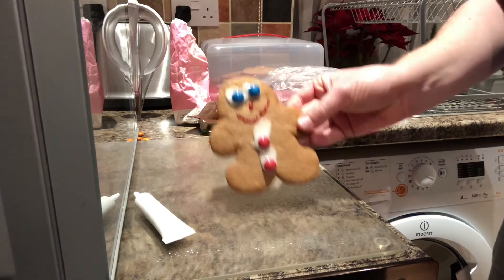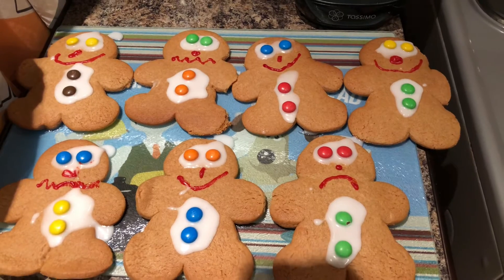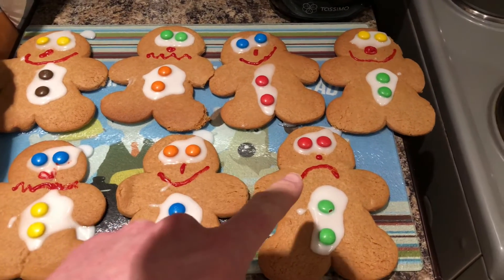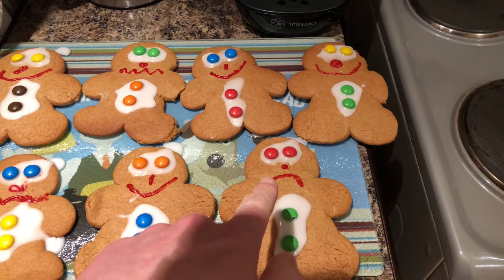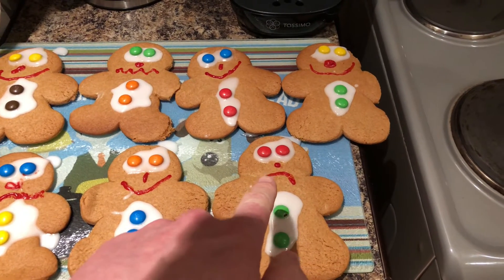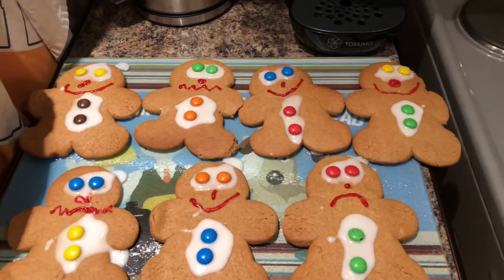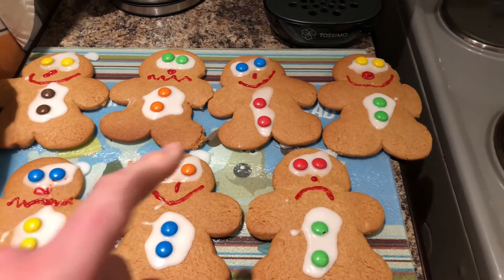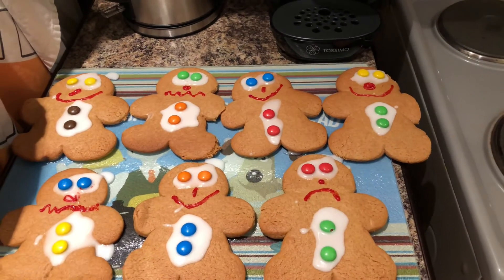Run, run, as fast as you can — you can't catch me, I'm the gingerbread man! And here are some of my gingerbread family. I tried to give some of them different facial expressions — this one is running away going 'no, don't catch me' and he's feeling sad. This is when the fox catches him and he's about to go in the mouth, and this one is when he thinks he's doing really well because he's running away from everyone.